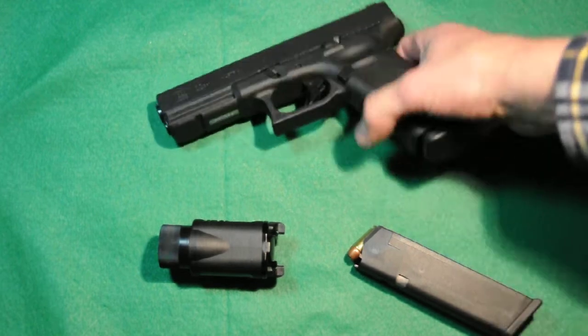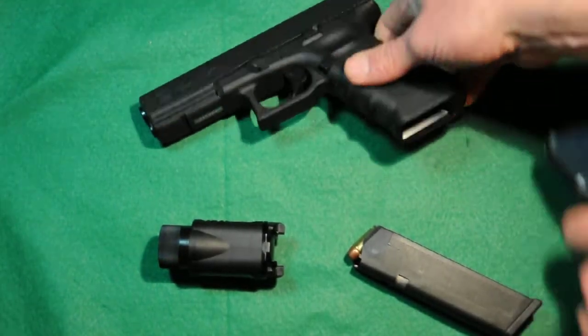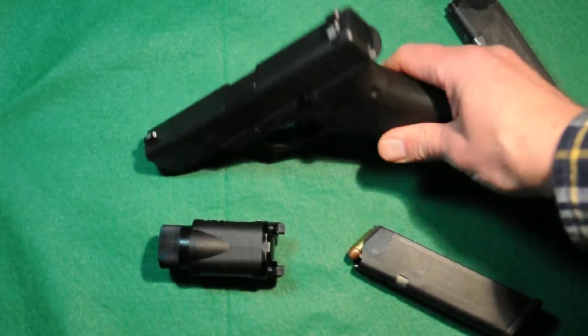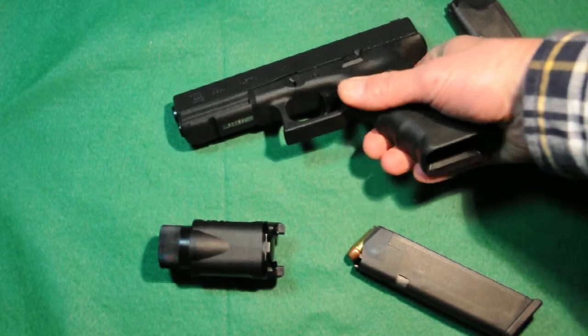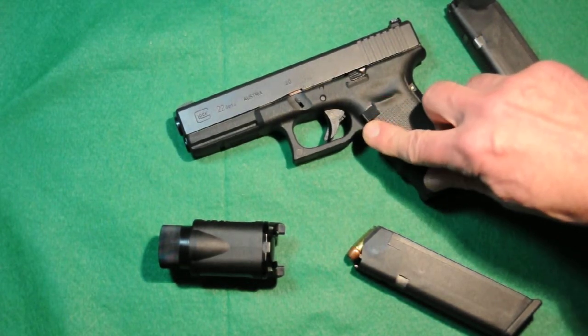We're going to show clear first off. The Gen 4 has a much more aggressive texturing, so if your hands are wet or muddy or bloody or whatever, it's going to really get a much better grip on the gun as opposed to the earlier generations of the Glock pistol.